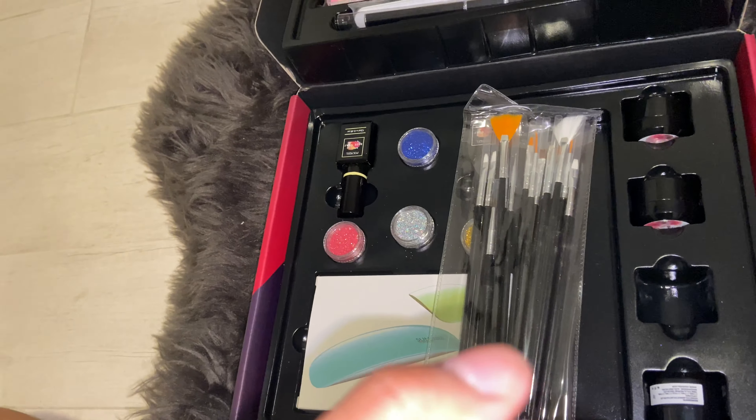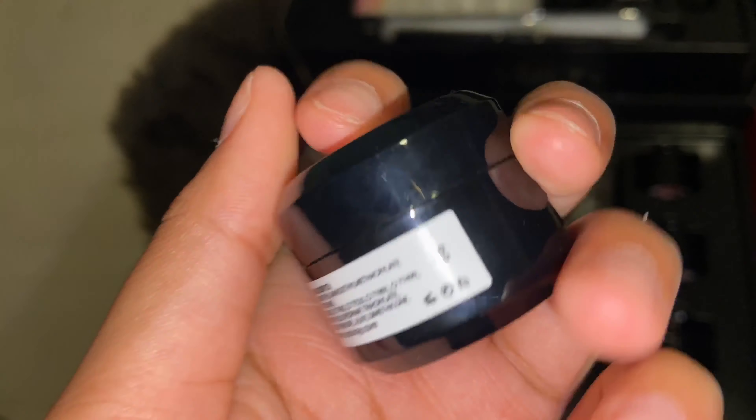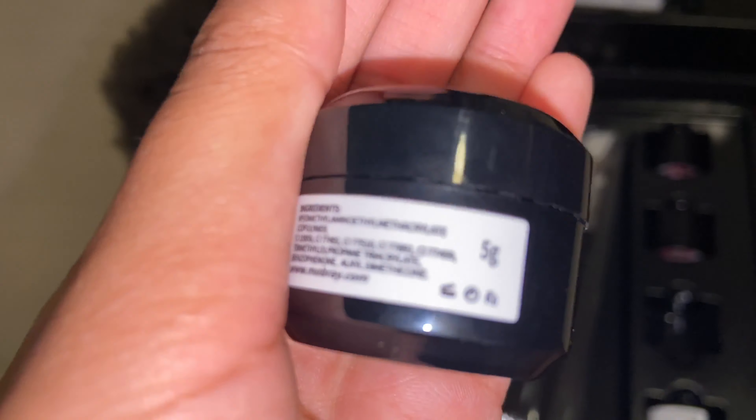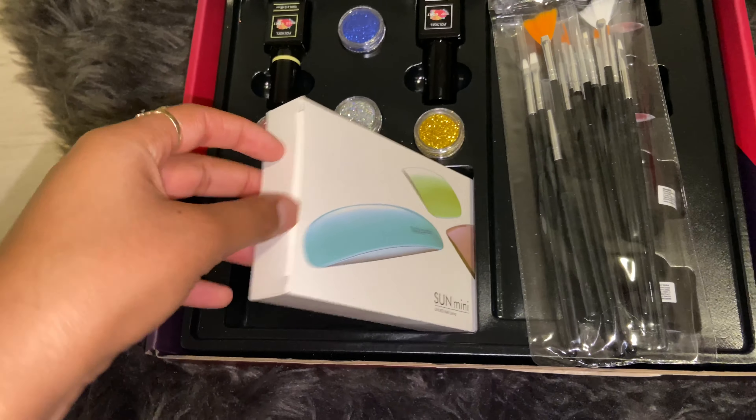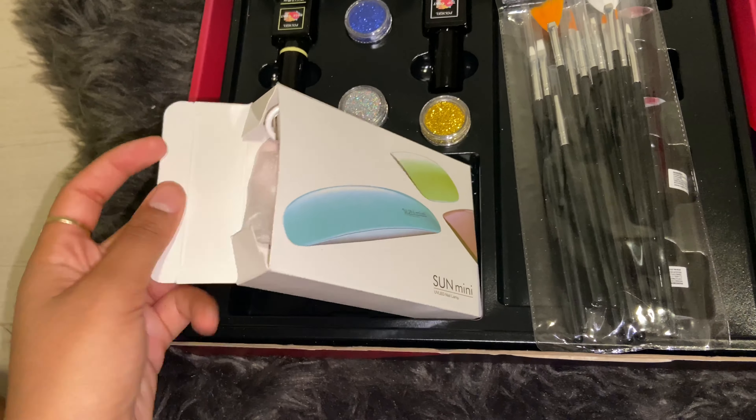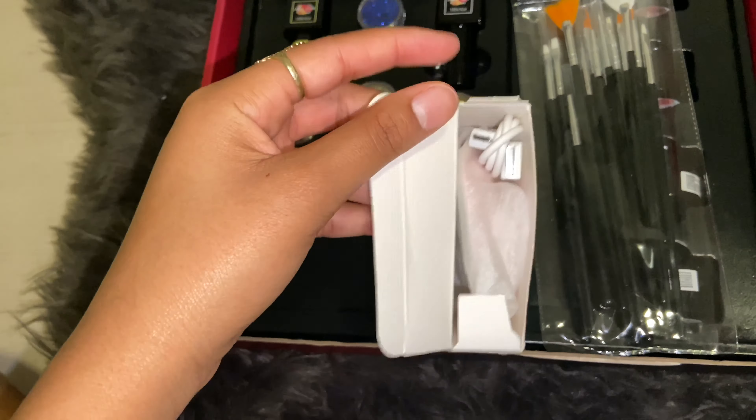These paints are five grams — I don't know if you guys can see that, but the paints are five grams. Let's open it up — as you can see it comes with a charger.